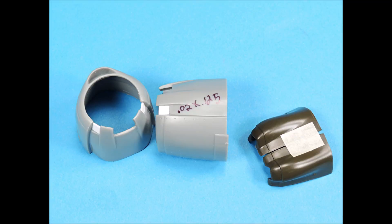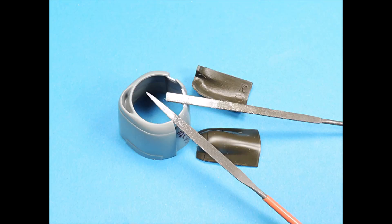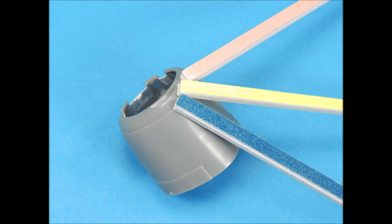I decided to use the Revell cowlings for my build and the first step is to fill in the openings where the engine air scoops will be with strips of plastic. The center filler piece needs to be bent inward just a little bit to get it to fit correctly, and you also need to contour it around the inside edge. Micro-files were used to carefully and slowly trim down the plastic filler strips so that the air scoop parts will sit correctly. Small sanding sticks were also used to help shape the added plastic.